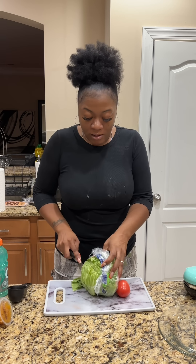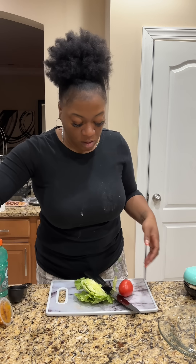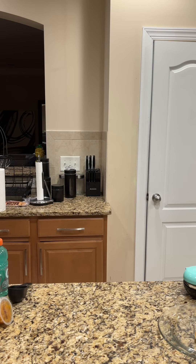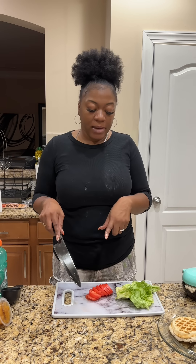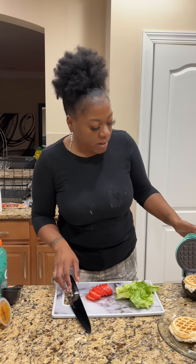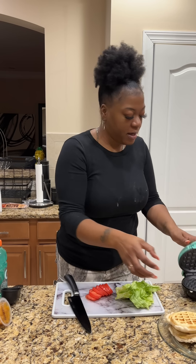Y'all, I can't find the cutting board anywhere. Where's the big wooden board? I have no idea — I do not see the big wooden cutting board anywhere. Y'all will be like, how do you lose something that big? I don't know either. Anyway, let's go ahead and get started on cutting up our vegetables for our sandwiches.